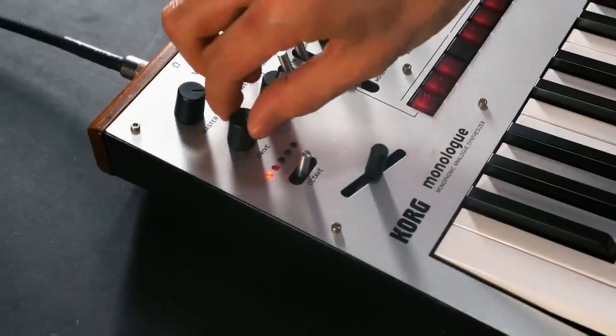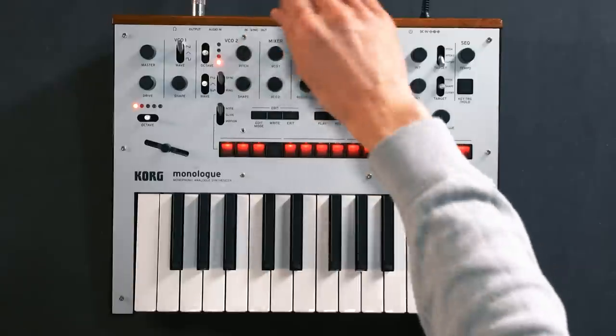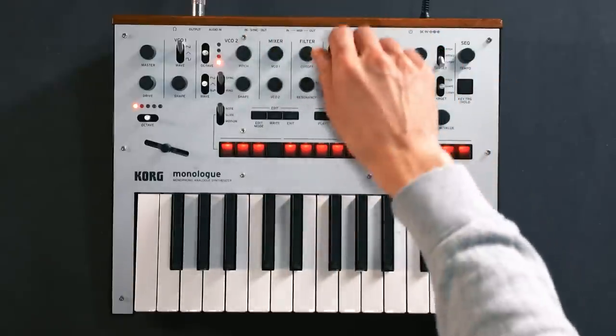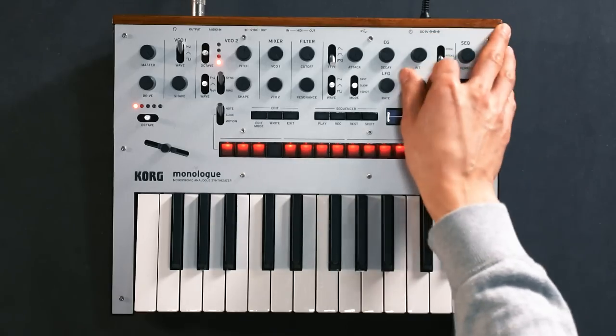To set up the neutral patch, turn down Drive, select Sawtooth for VCO1, turn down the shape, bring up VCO1 in the mixer, bring down VCO2. We'll open the cutoff, no resonance. We'll choose the third EG type and we'll turn down the intensities for both EG and LFO. And now you have a basic raw sawtooth pad.